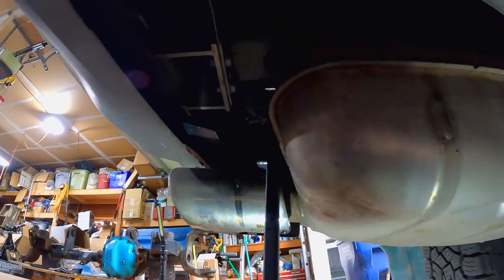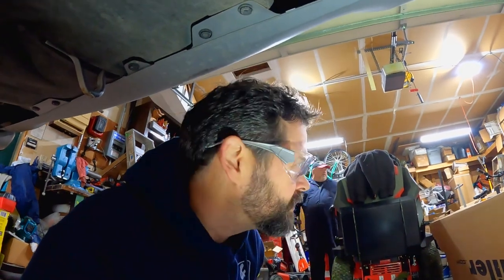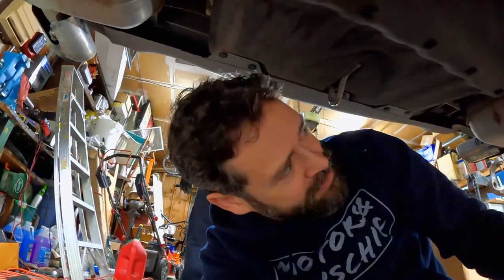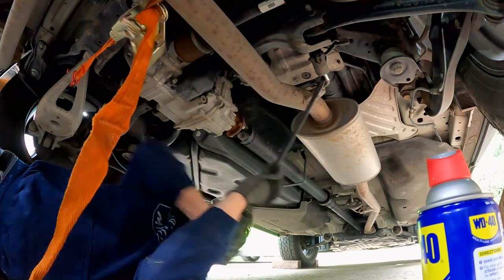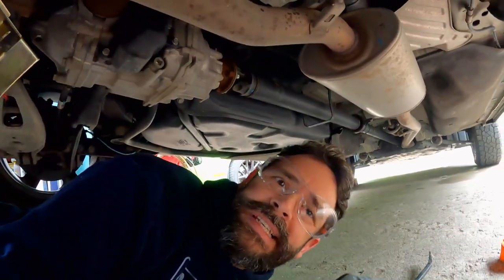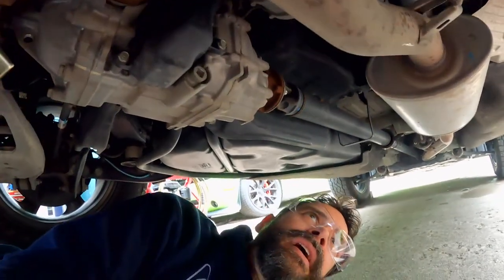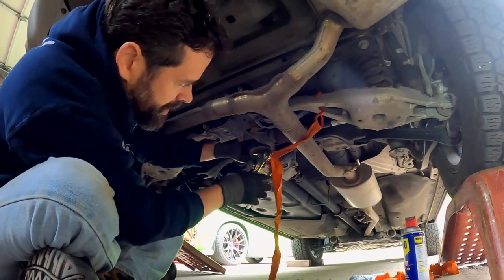One-handed, even! The WD-40 made that super easy. The third hanger — Dr. Torque was right — it's right behind the muffler, just further up. Piece of cake, it wasn't hard to get off. Now I want this down as far as it goes and then raised just slightly so there's no extra pressure, which should give us the clearance we need.